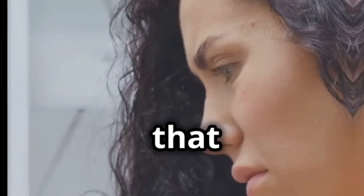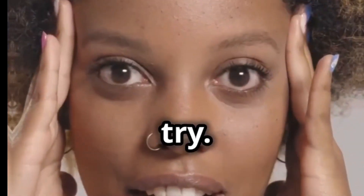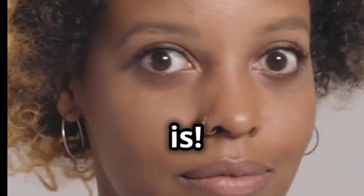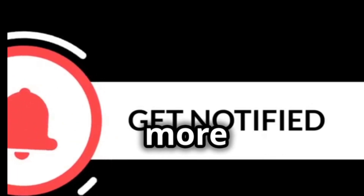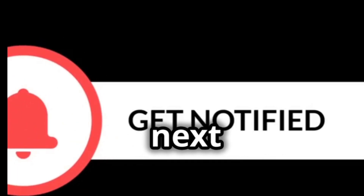So, if you're tired of expensive products that don't work, give this weird hack a try. You might be surprised at how effective it is. Thanks for watching — don't forget to like, subscribe, and hit that notification bell for more beauty tips and tricks. Catch you next time.